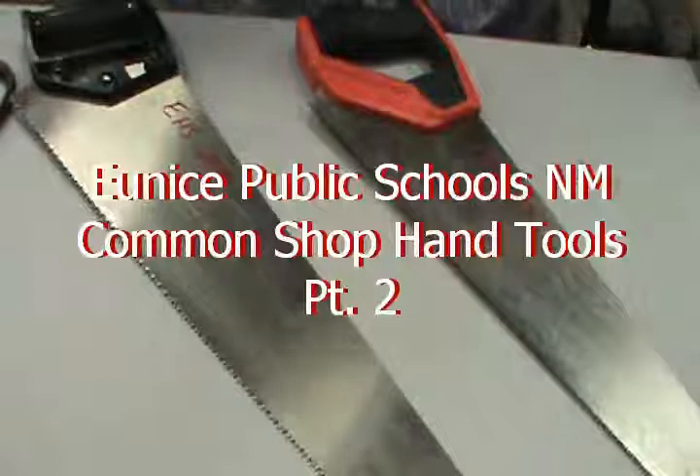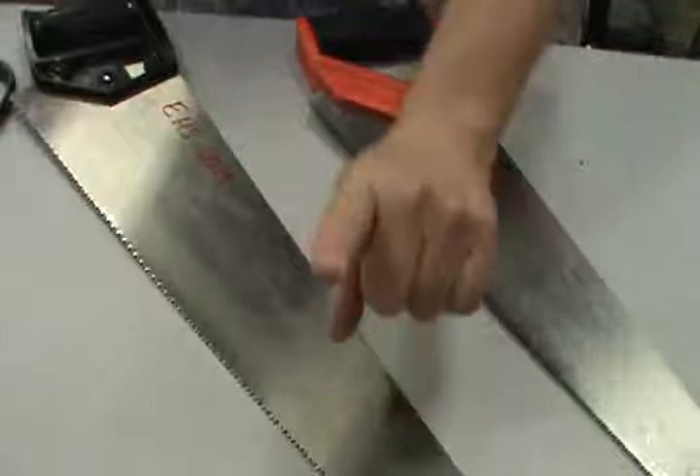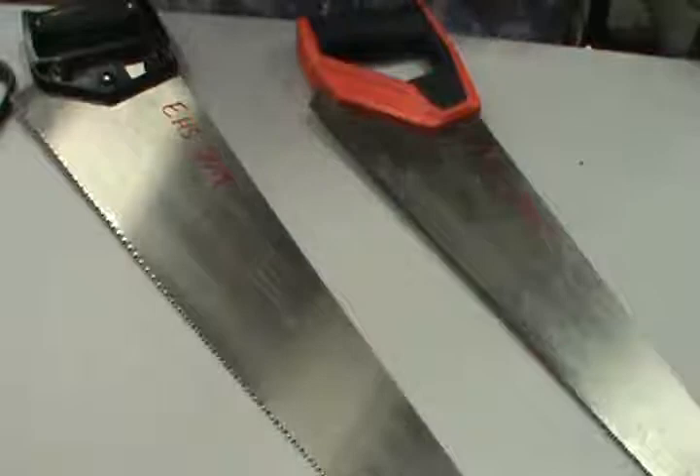Part two of our general hand tool review. Yesterday I covered hammers, wrenches, pliers, and several other different types of tools that you'd normally find in any toolbox. Today we're going to continue with part two. Disclaimer number one: I don't claim to have all the knowledge of the universe. I'm going to give you the names that I understand them to be — common names, technical names — to the best of my ability. I've only been teaching now for about 30 years, but I learn something new every day.